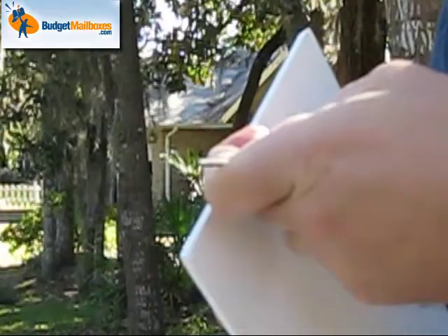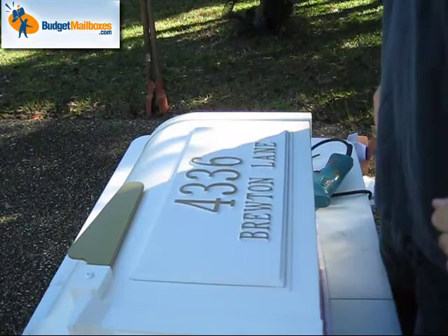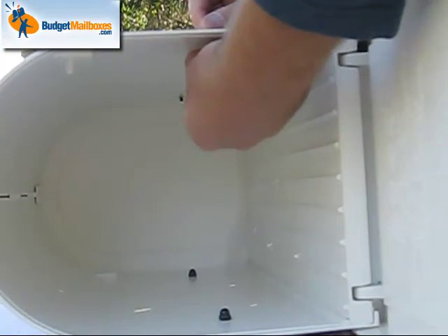Now I've already done the other side here, so all you do is put this on like so — fits just fine. Come around to the back side, as I've already done here, and come up in here and install a nut over these screws.